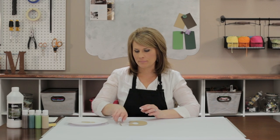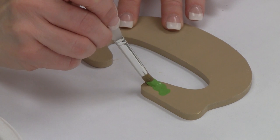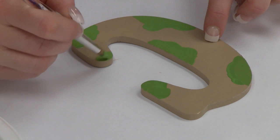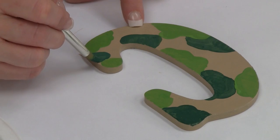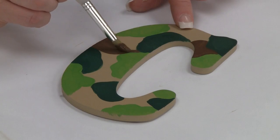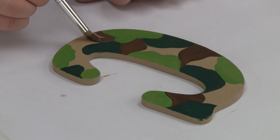Now that my base coat is dry, it's time to paint the camo design. I'm going to start painting some irregular shapes in leaf green using the round brush. This is a very loose design — just make sure there's about equal amounts of each color. Next, I take the hunter green and nestle it around some of the leaf green spots. Lastly, finish with some spice brown. Leave some of the tan spots as part of the design.